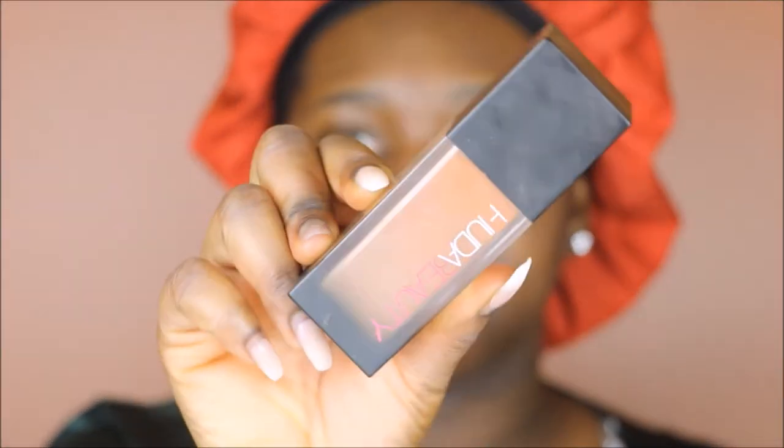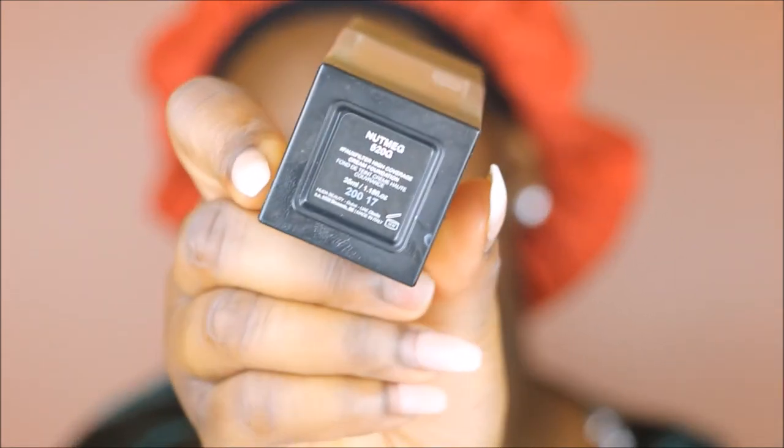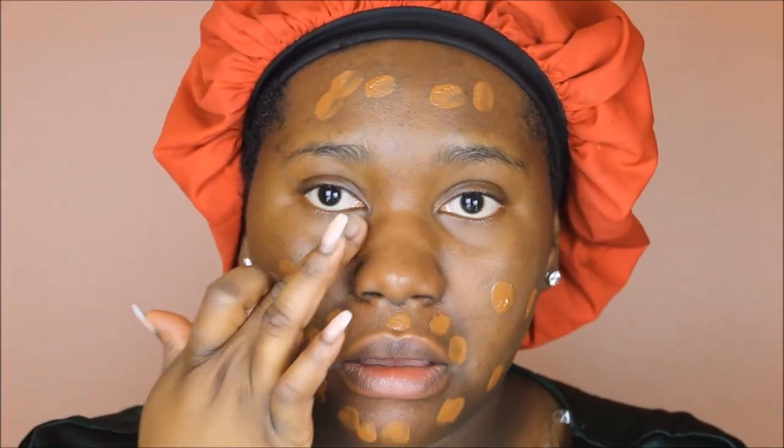Next I'm going to be going in with the Huda Beauty #FauxFilter Foundation in the shade Nutmeg 520. I'm going to first apply this with my finger, concentrating around the areas where I need the most coverage, which is usually around my mouth because I have a bit of hyperpigmentation. Then in the center of my face I'm going to be going in with the LA Girl Pro Concealer in the shade Toast to highlight the high points of my face.